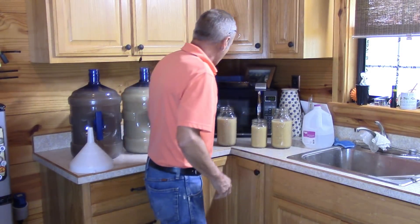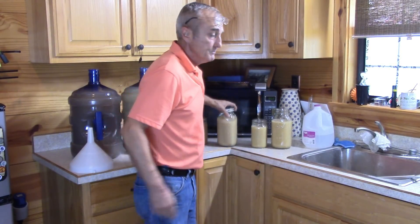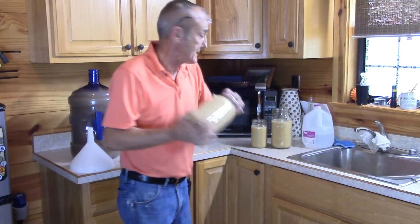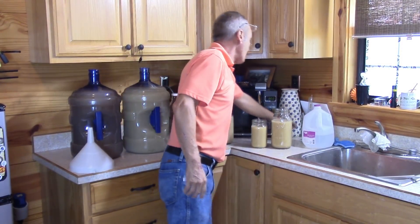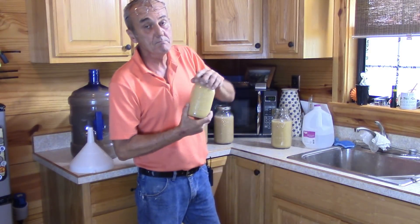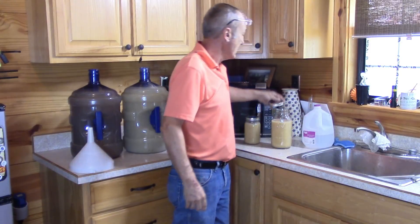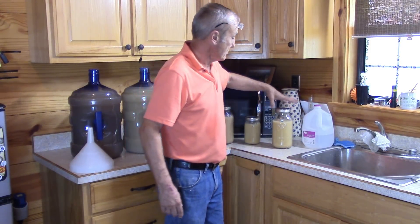We've got it in there - give it a good shake. Then I will put this into the refrigerator and we'll be back several hours or maybe even another day. Bobby, after about three or four of these runs like this, we should have some clear, clean yeast saved to use over and over again.